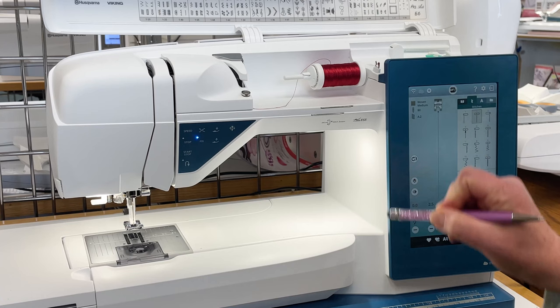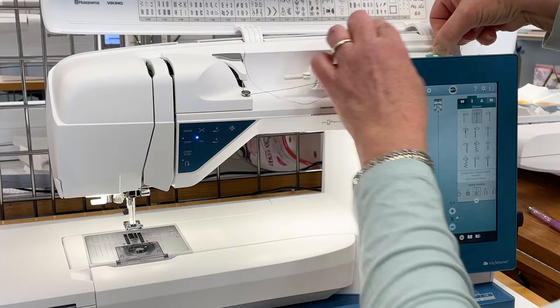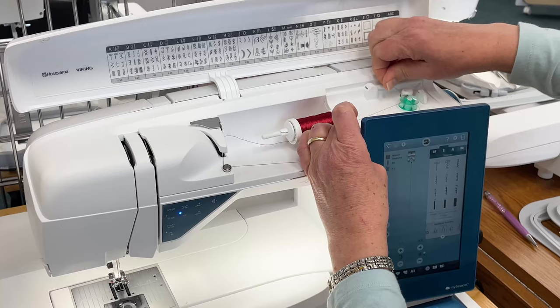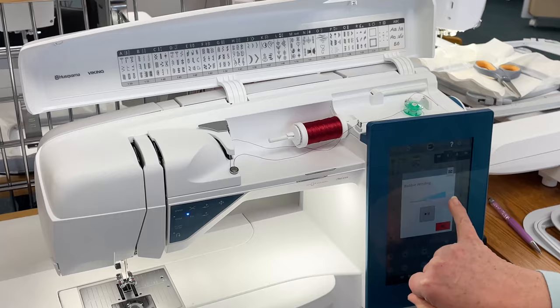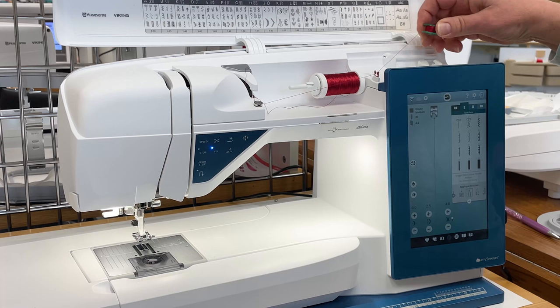Before we can stitch, let's go ahead and wind a bobbin. I take my thread, go down through the tension disc, up through the gate at the top. Over here is my bobbin — placed with the Viking logo face up on the bobbin spindle. I wind the thread around the top of the bobbin so it catches, then push the little sensor towards the bobbin. The screen changes to say bobbin winding. I touch the button to wind my bobbin. There's a sensor — when it's full, it will stop. There's a handy cutter right here by the bobbin.